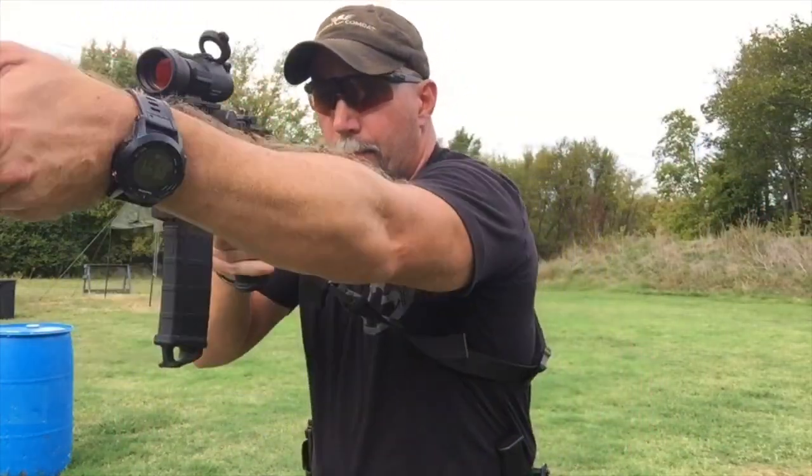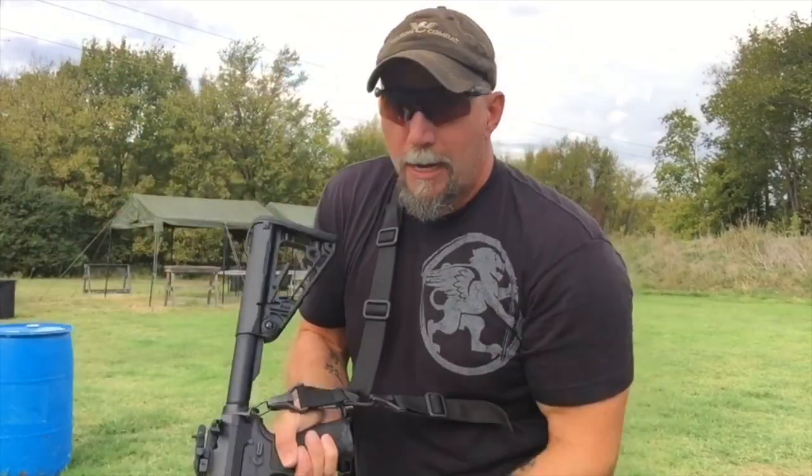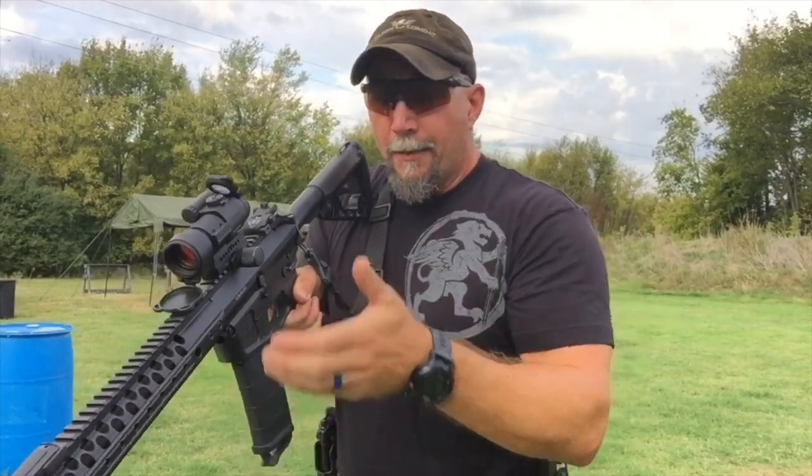Let's talk about the position of control when you're manipulating the rifle. I see a lot of people when they have to do a rifle reload or clear a malfunction end up just kind of dropping the rifle and letting it hang or doing whatever else. Think about this - you want to be in the best position to control it you possibly can.